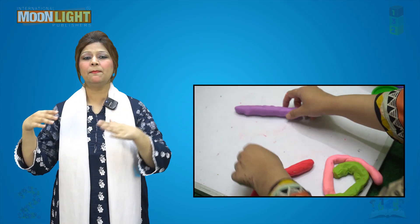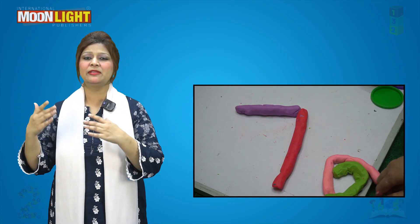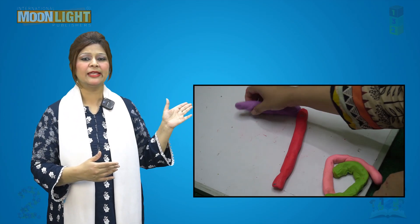Make the number seven with clay, like this. Hope you will like this video. Stay tuned, bye bye!